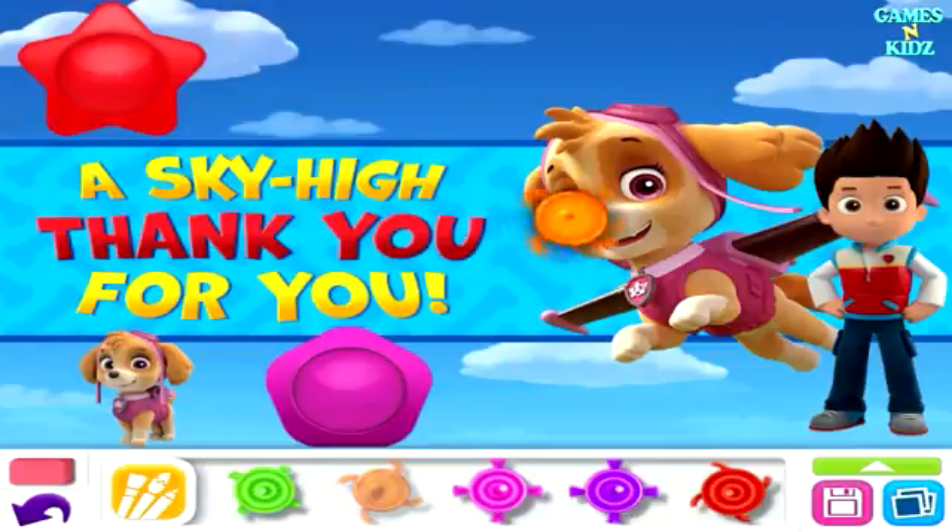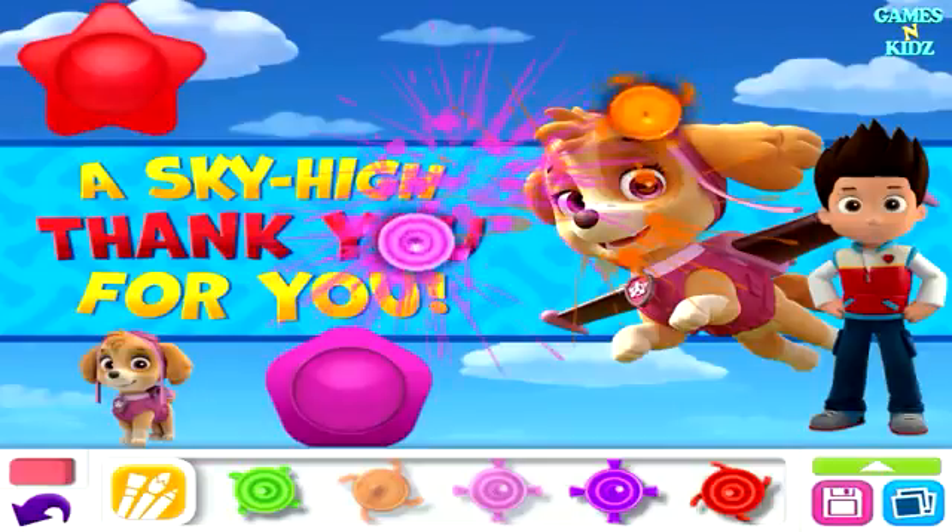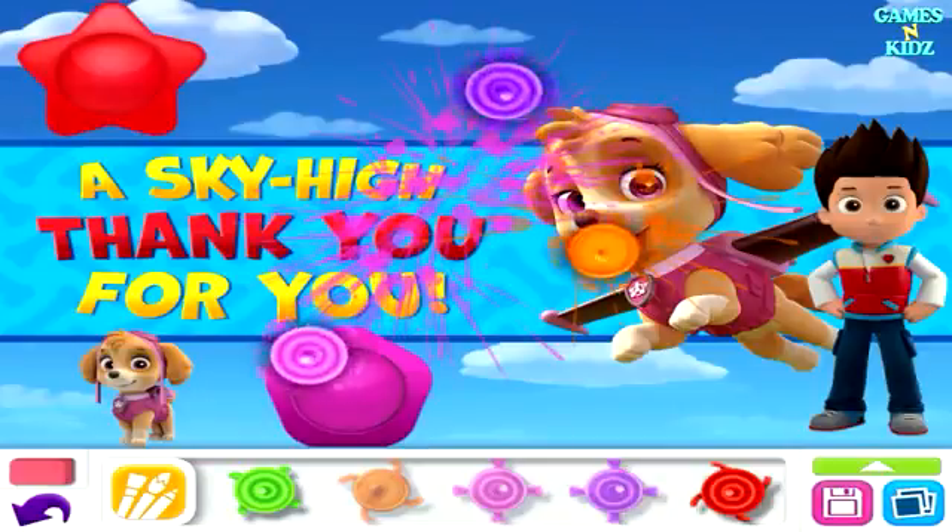Splatter Tops! Choose a splatter top to drop it onto your picture, then tap it and watch it splatter. You can also flick it with your finger to move it around.